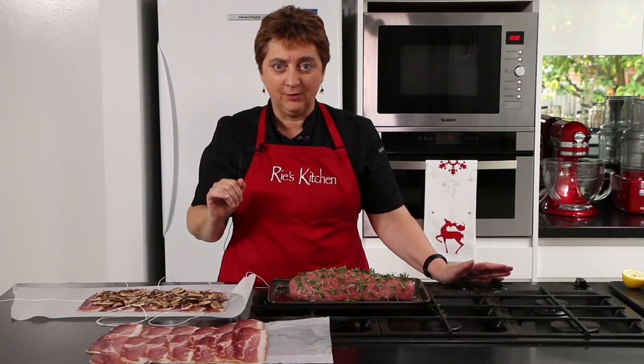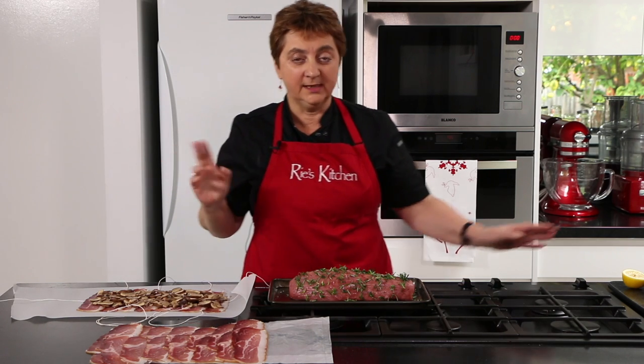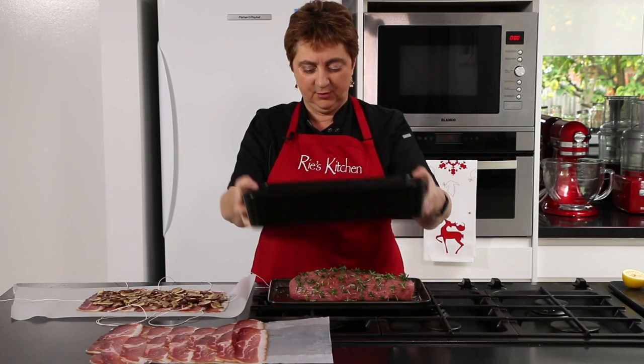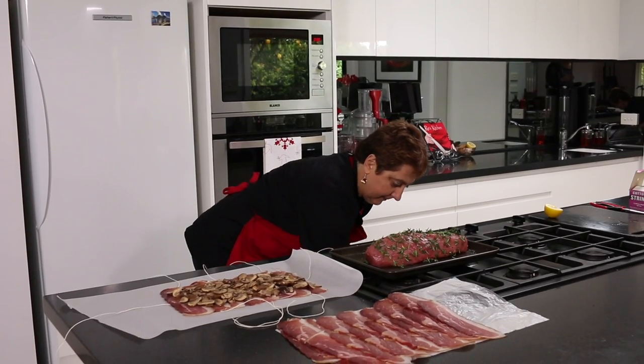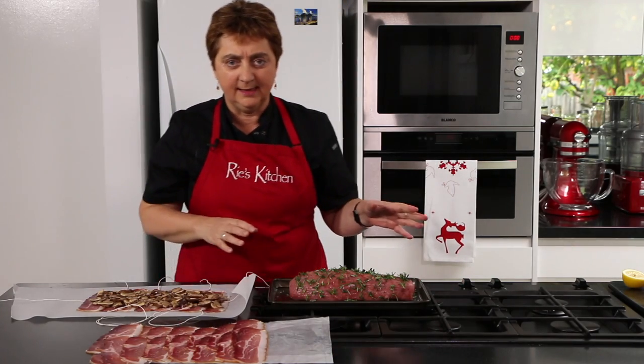Now's the time to put our oven on — that's at 210 degrees Celsius fan forced. It's important that we heat our oven tray as well, so you need a nice deep tray that's going to hold your beef. We'll pop that in so while we're rolling, that's starting to heat up.